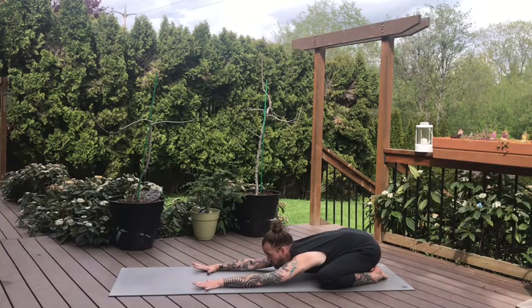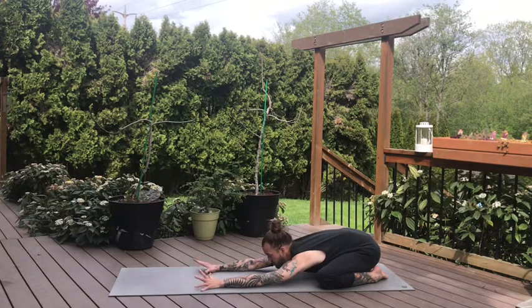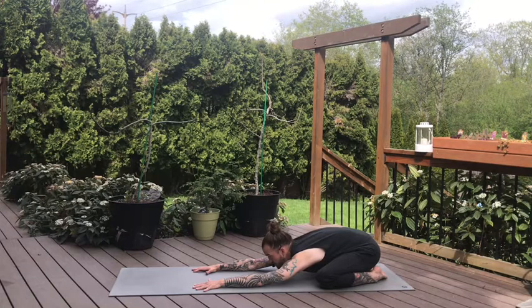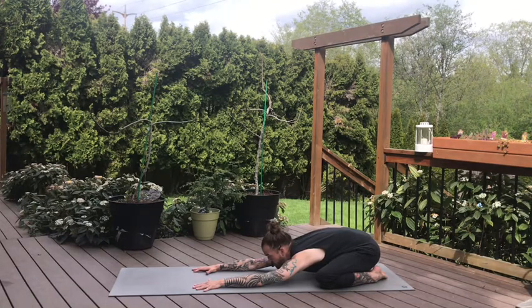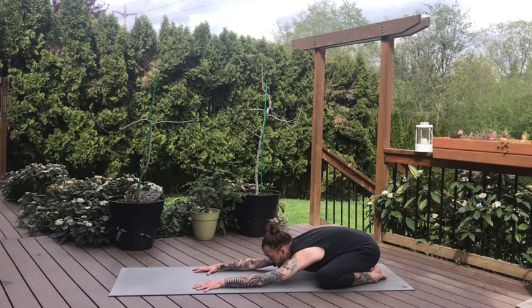Now we're going to take two Ujjayi breaths — that's the breath we're going to practice for our class today. Engage the core, navel pulls in to the spine, try to knit the ribs in towards your center body. Seal the lips. Inhale through the nose, almost like a snoring sensation in the back of the throat. Keep the lips sealed at the top of the breath, then exhale through the nose with that same snoring sensation, pressing the air out. One more like that: inhale through the nose, exhale through the nose.